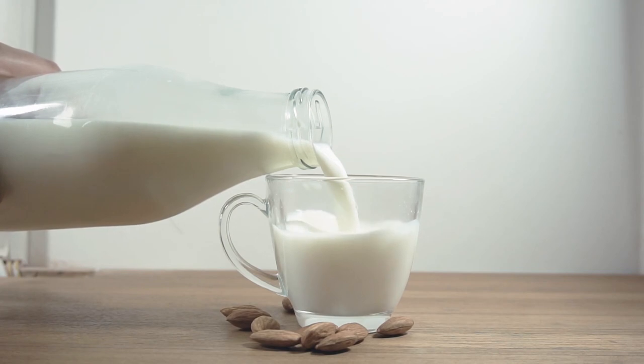Hey guys, it's Desiree. Did you know that you can make your own nut milk at home? I have, and it's so much fresher than the store-bought ones and doesn't have any additives either.